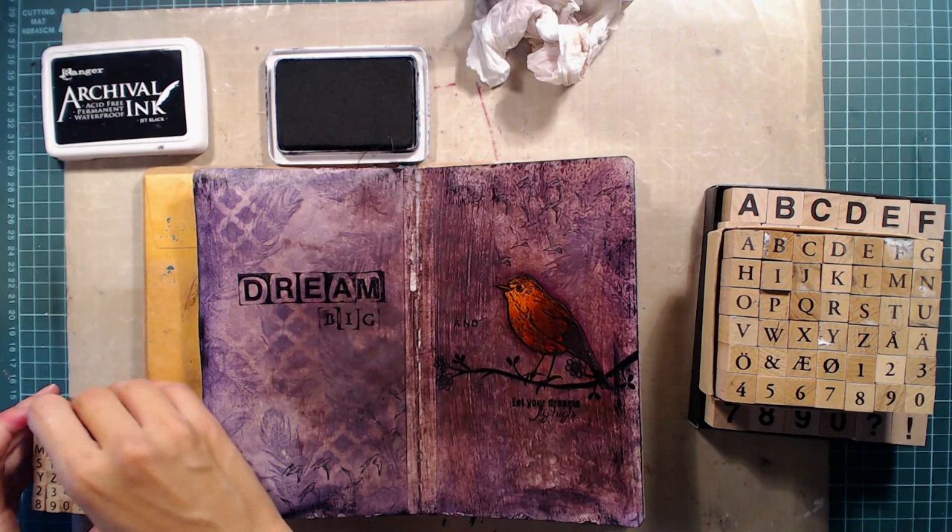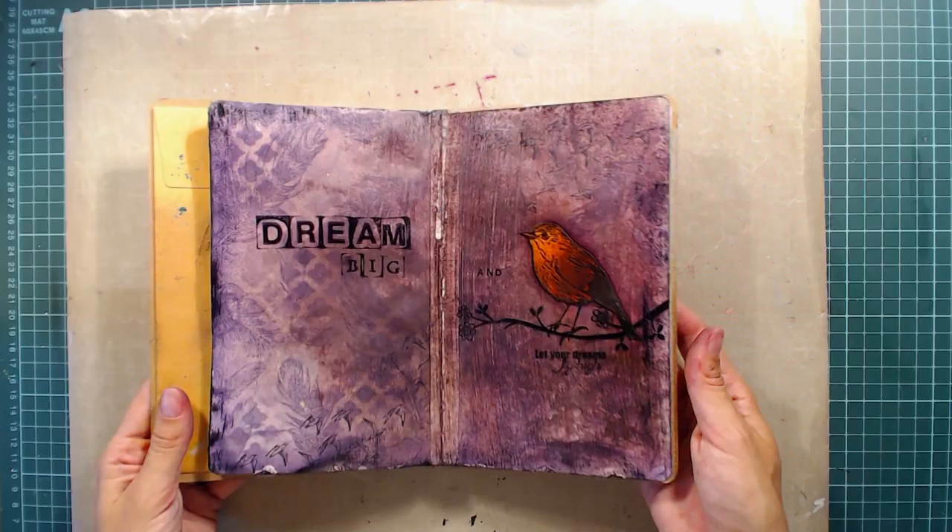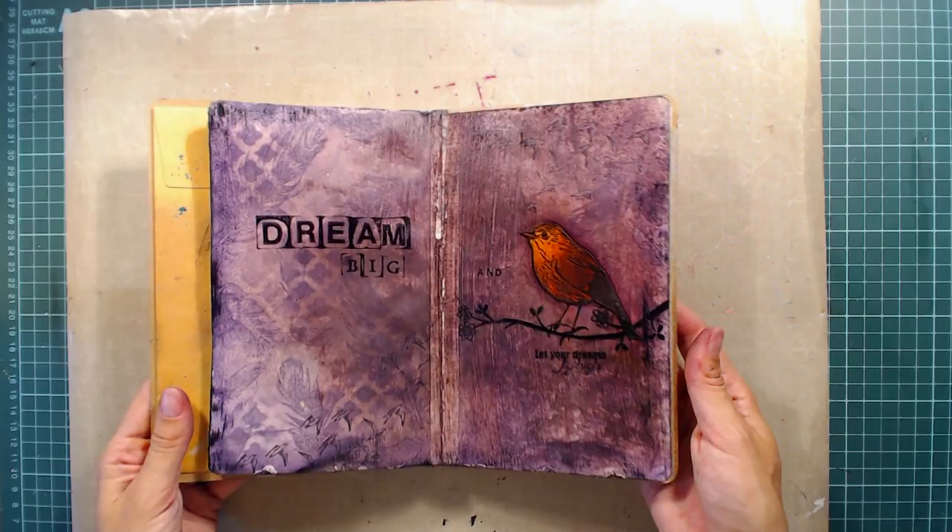And that was all I did on this page. I didn't do a very complicated page but I like to keep things simple. I hope you like it and as usual you can find the complete supply list in the description below. Thank you so much for watching and I will see you again next time.